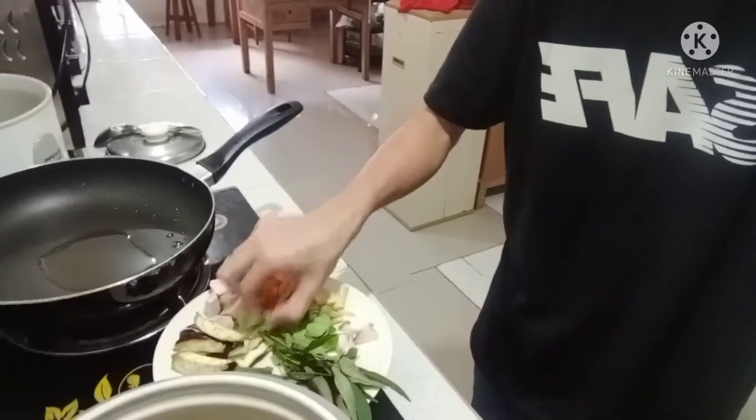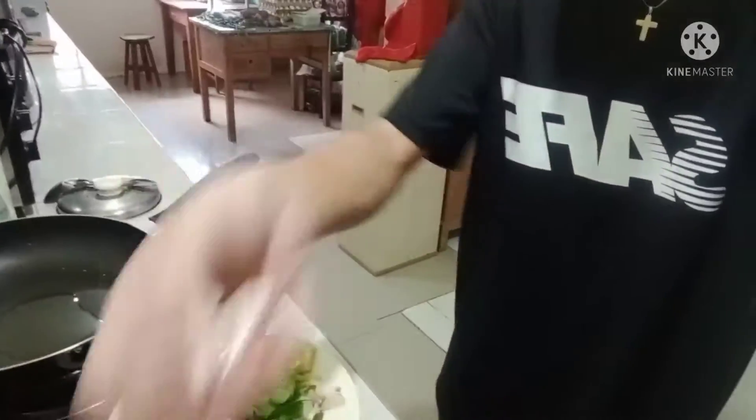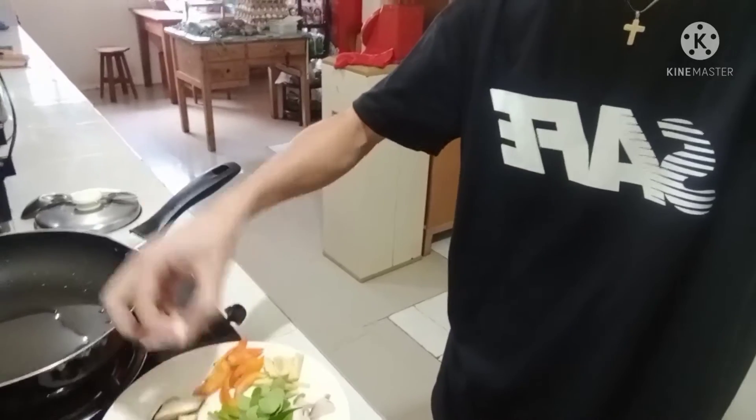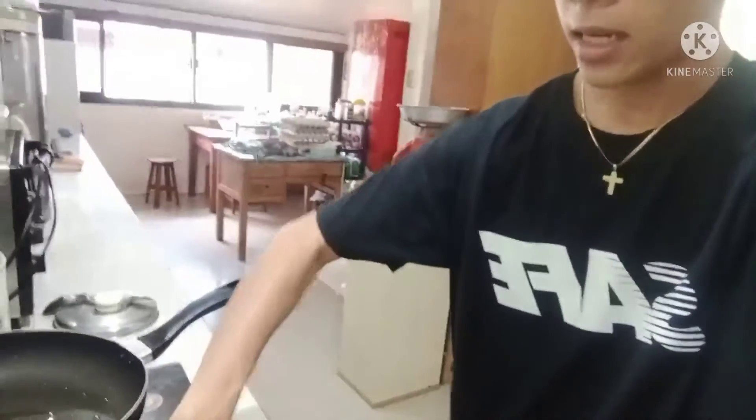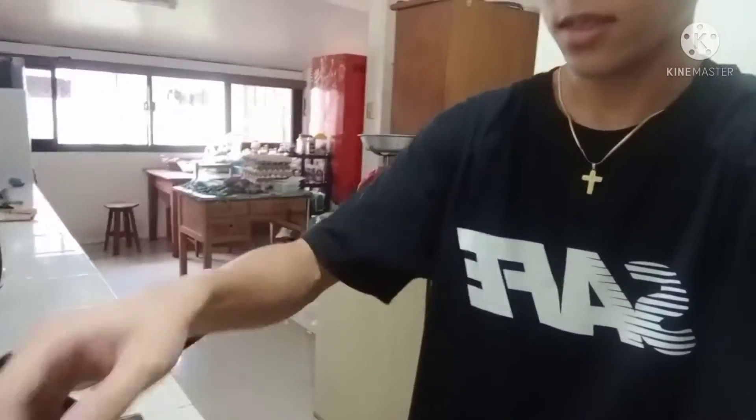We're going to put in the lao oi first, then the lemongrass, sitaw, eggplant, ginger, and onion.